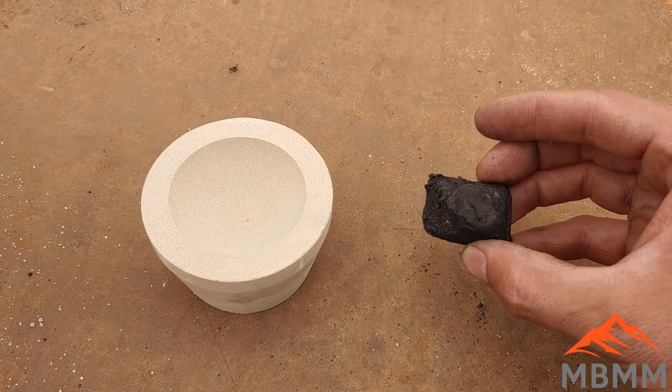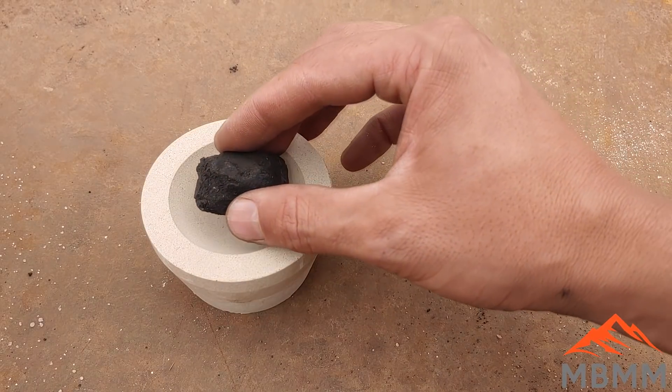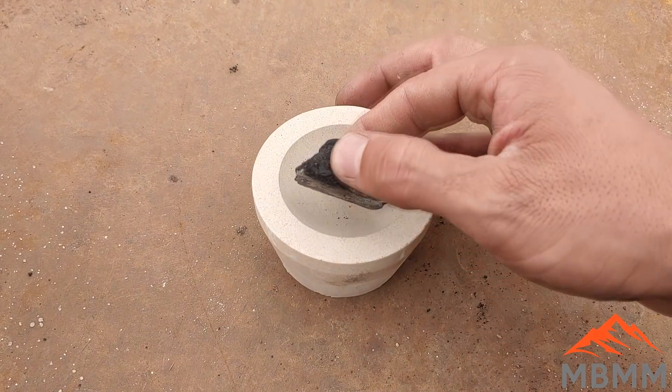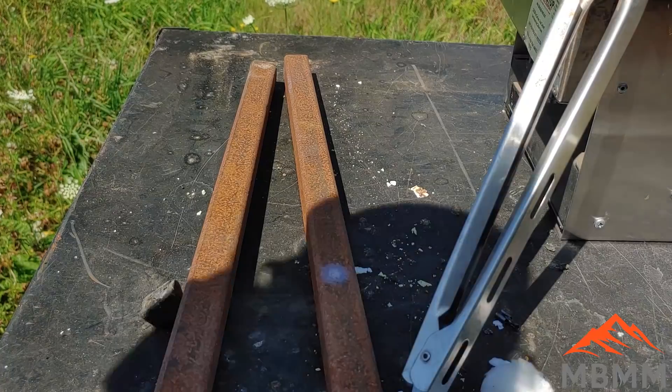So we've got our lead button here, knocked it off the bottom of our slag. I'm going to put it in one of these cupels and put it in our little electric furnace and drive off the lead and see what kind of precious metal button we've got left.